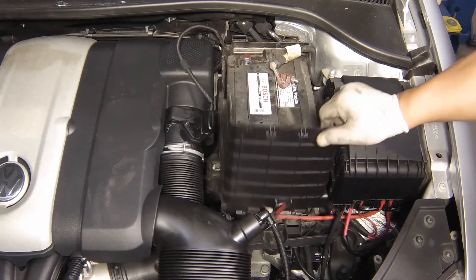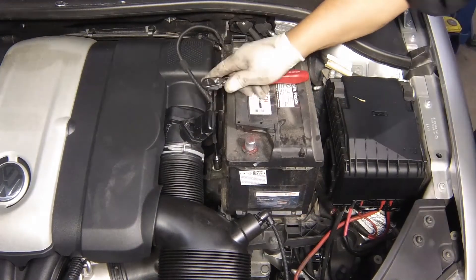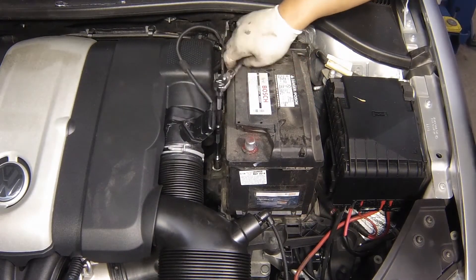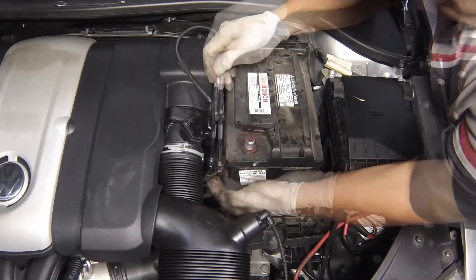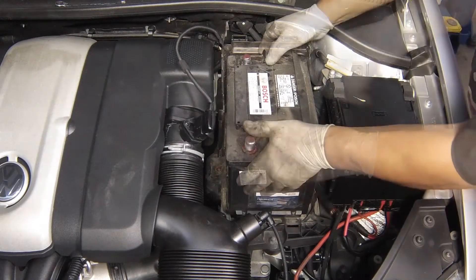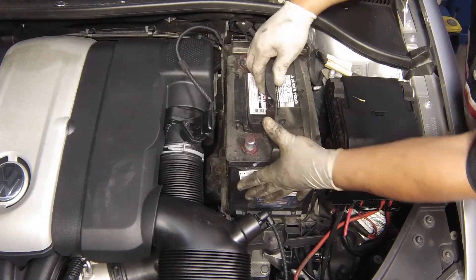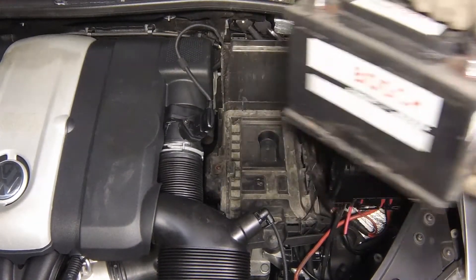Lift away the plastic insulator side cover. Unscrew the battery retaining clamp bolt and remove the clamp. Lift out the battery using the handles provided on top — use caution, the battery is heavy.